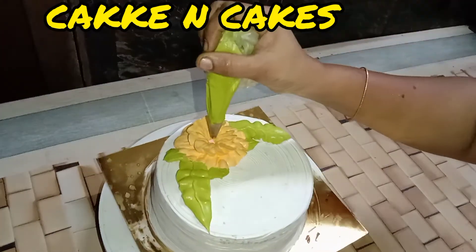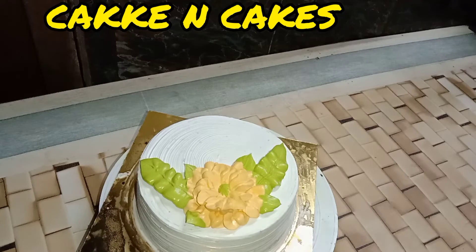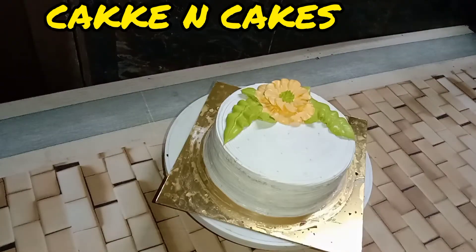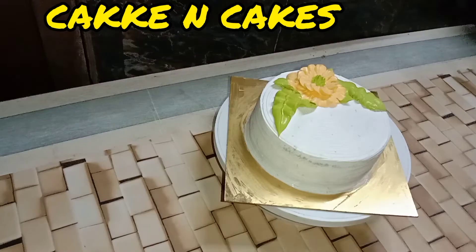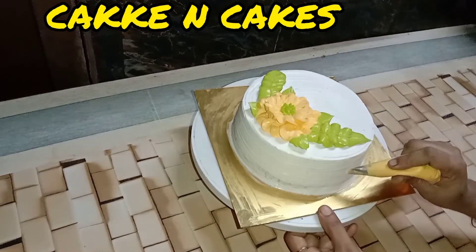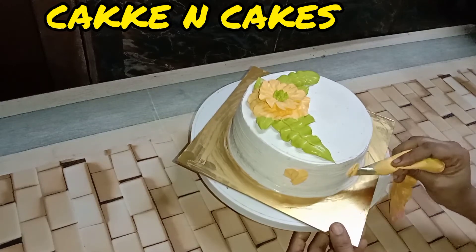I will design the flower with a star nose. I will make the cake on the side. I will make the rosette. I will make it dry.